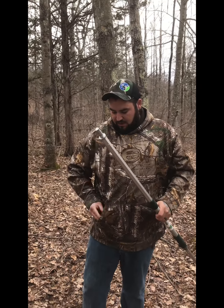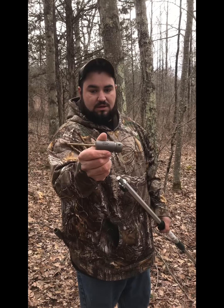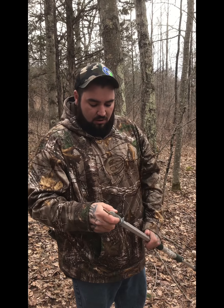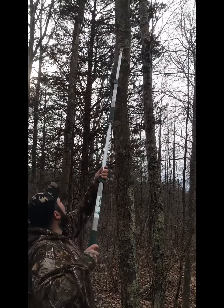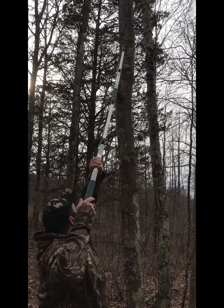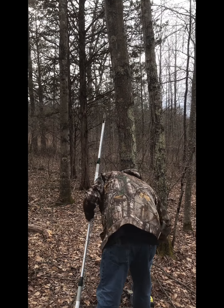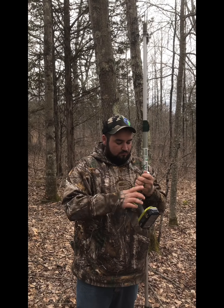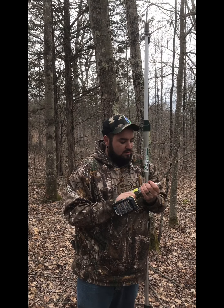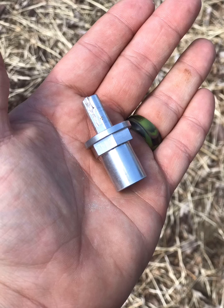The first step is you use the mounting screw, which looks like so. It all clips in and locks in, and you can put this in by hand, or they also give you a chuck that goes on a drill. Me being lazy, I'll use the drill.